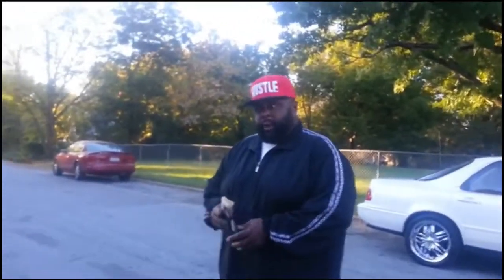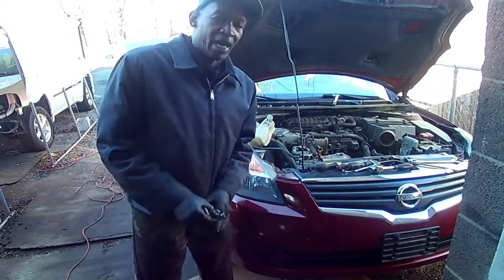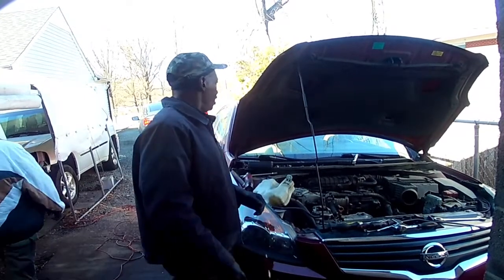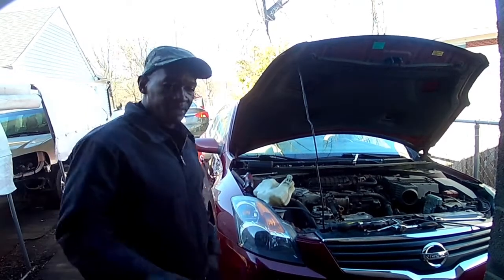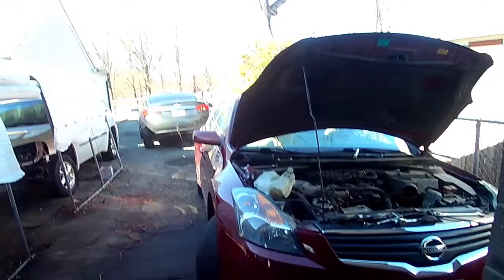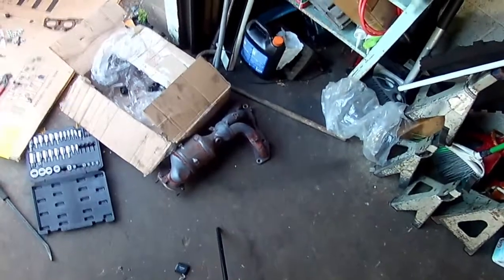I know you guys said I'm getting plenty of Altima models, but this happened to be a 2015 Nissan Altima that has a code 420. I think I mentioned something about that previously on one of my videos about the 420 code, but today we're gonna go ahead and put a catalytic converter in this Nissan Altima.